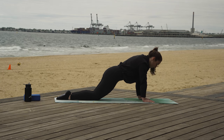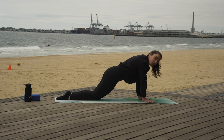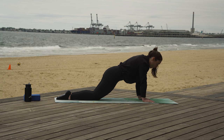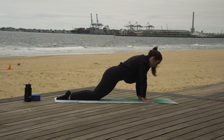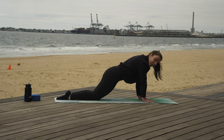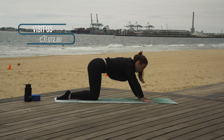Still holding this plank — we've got this. If you feel a bit shaky, it's okay. We can pretend that we are a boat on that rocky sea behind us. And if that doesn't distract you enough, then you can sing yourself a little sea shanty — I don't know one, so I'm sorry I can't provide you with one today. We've got this though — we're going to hold it for another ten. Holding our plank — five, four, keep going, three, two, and one. Push it back to child's pose again. Well done.